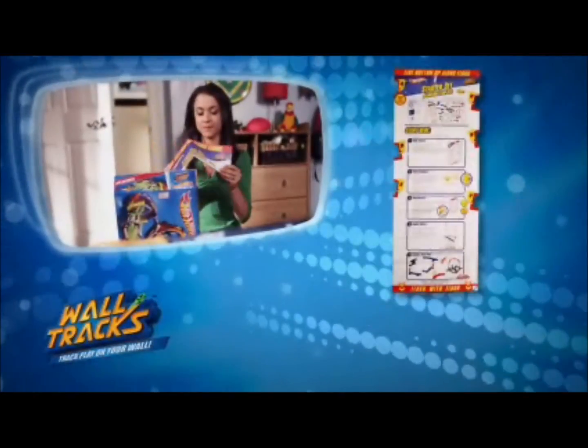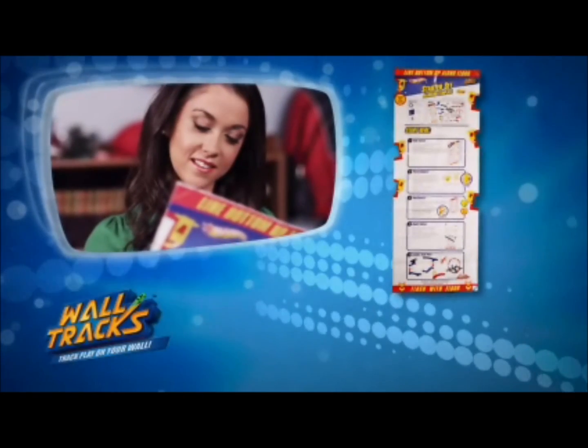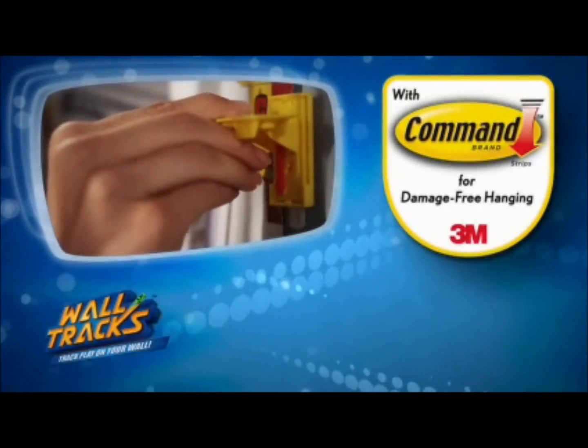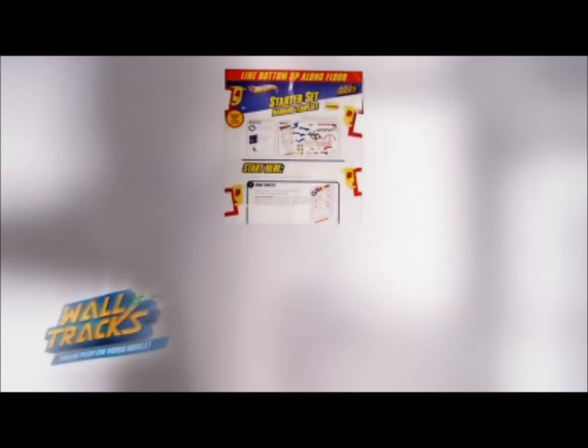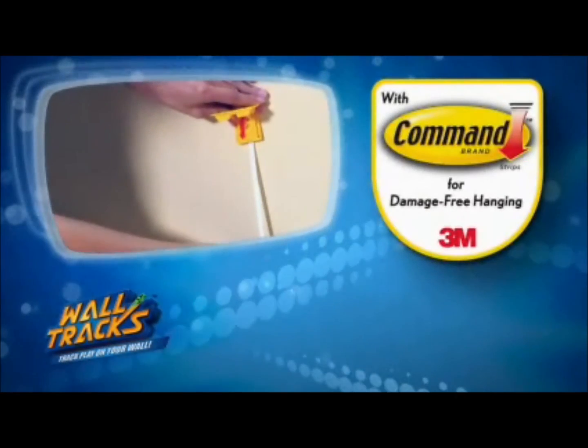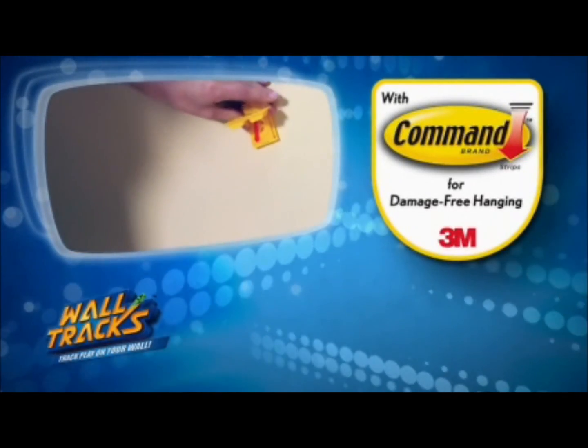Wall Tracks are easy to assemble and come with a hanging template so you'll know exactly how to set them up. They attach to the wall safely using Command Strips from 3M. Use the template to place the brackets, then pull the template away and you're ready to put on the tracks. The Command Strips come off the wall cleanly with no damage to your walls.